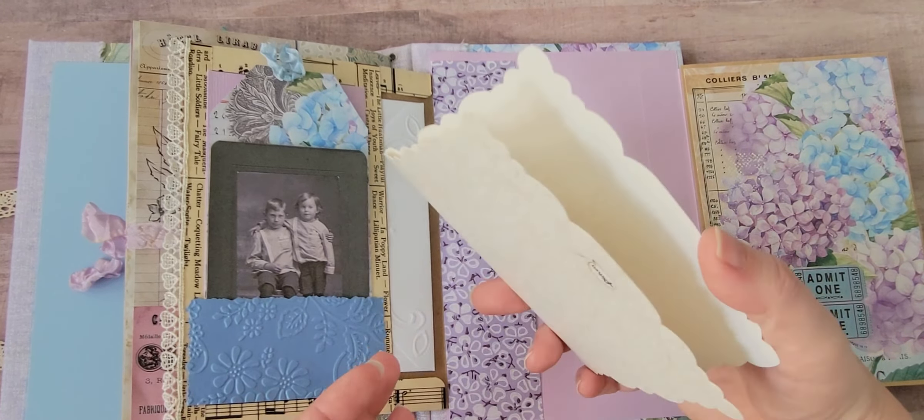That folds closed, and I probably should have put a closure there but didn't think about it until too late — it stays pretty well on its own. Here's the purse journal in the kit and I used a piece of seam binding to keep it closed. I have a piece of cardstock in here because when it closes it tends to get caught up on the edging. The papers in this kit are beautiful — I love the colors of the hydrangeas and all the vintage price tags and scripty stuff and fun fonts in the background.